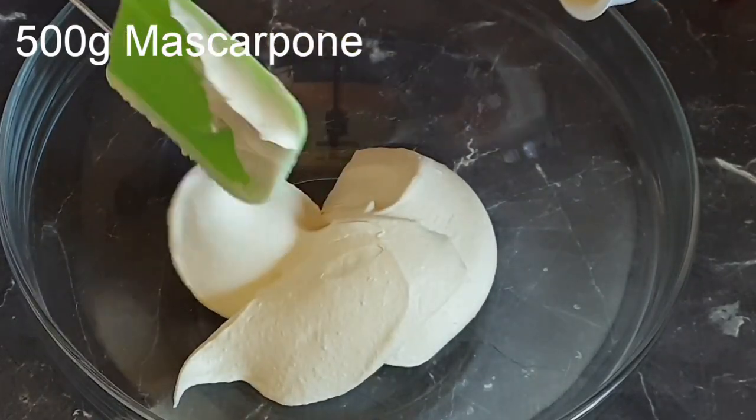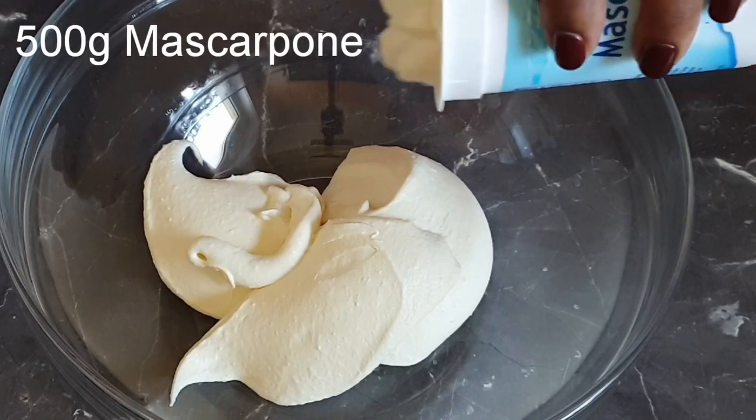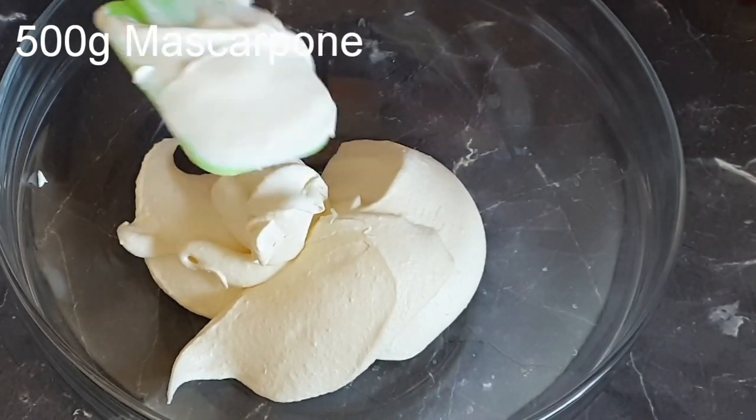I'm adding in the mascarpone cheese. If you want an alternative, you can use cream cheese. I just love to use mascarpone because it's richer, creamier, and tastier.